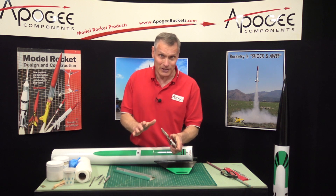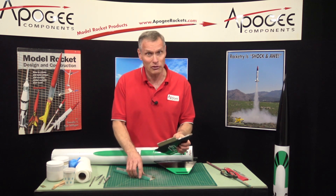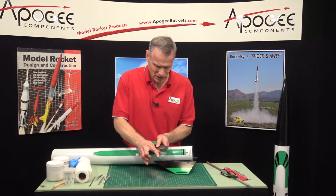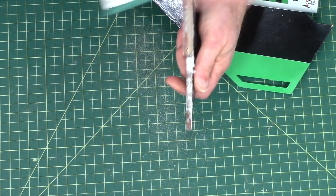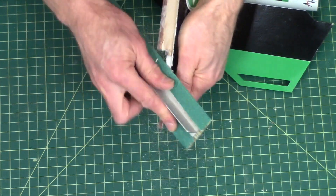Now this rocket, when I'm done, it's not going to be pretty, but it's going to be functional. I just want to fly this rocket — I don't really care what it looks like. It's not going to be as pretty as that one, or as pretty as it was when it was first painted.